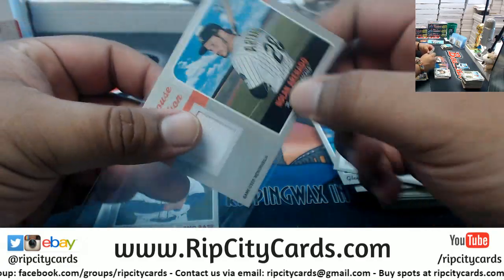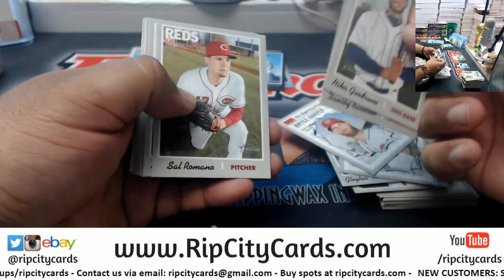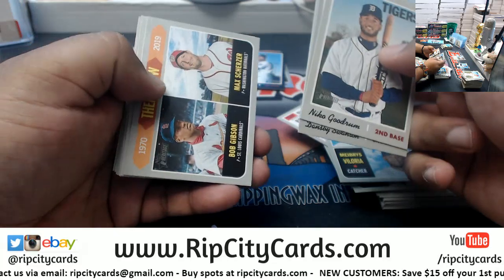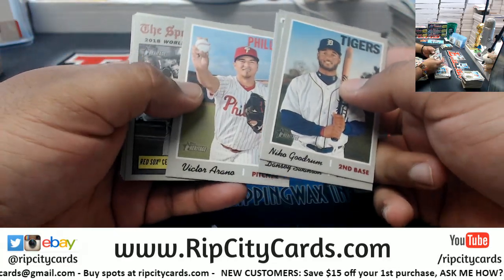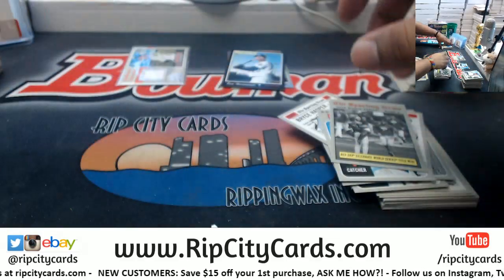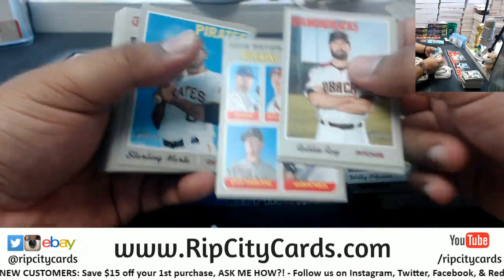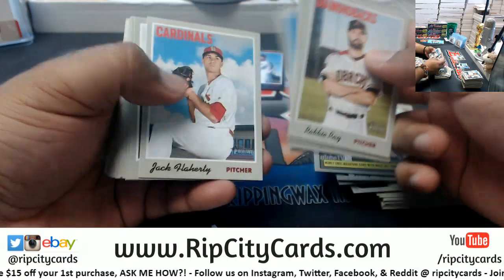I wish they would just number the stuff. There's an auto or a relic per box in this stuff - in the first case we did we had three autographs, which from my experience is about what it is. In the case of Heritage, this product is more so for short prints and variations - it's very tough to get an autograph.